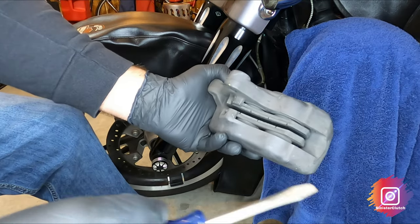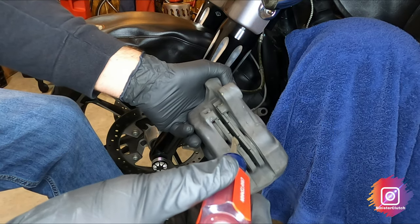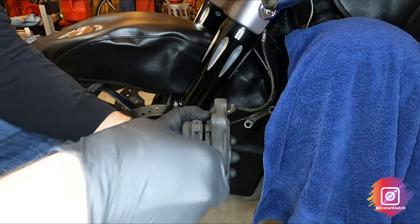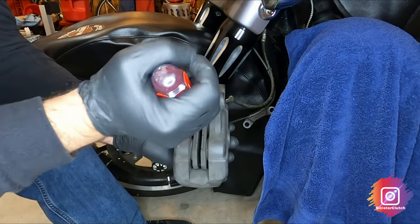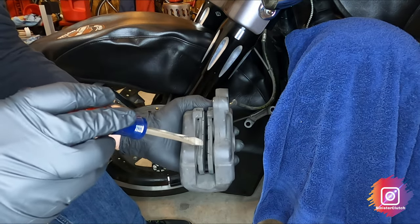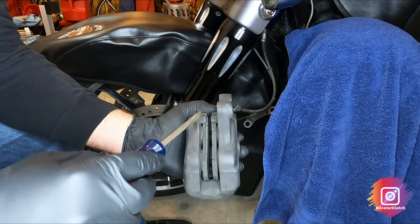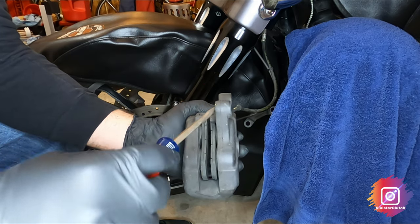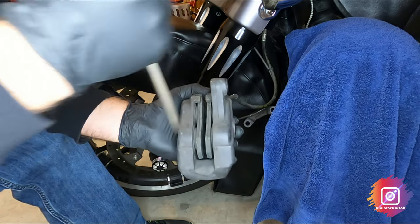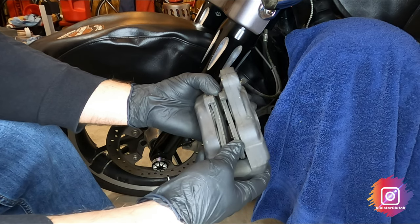I'm going to go ahead and press in the caliper pistons — this will allow me to get the new pads in. Just use a screwdriver and get in there and turn it. I have the brake master cylinder cap off, and you want to make sure your brake fluid doesn't overflow. The caliper pistons are now pretty well flat.